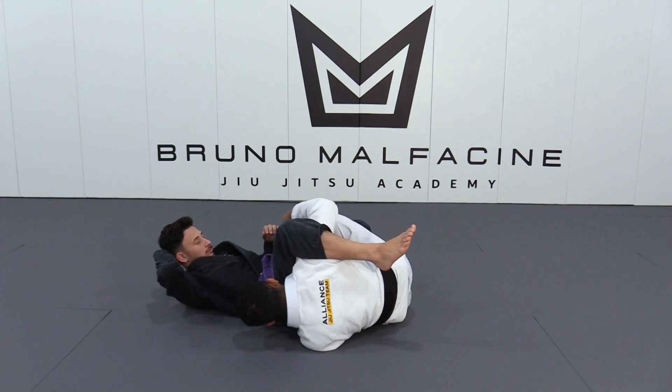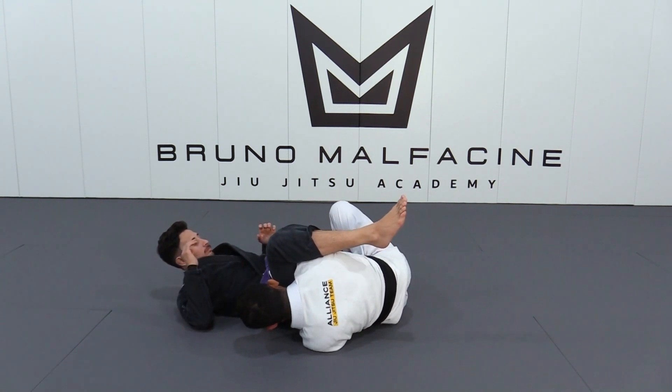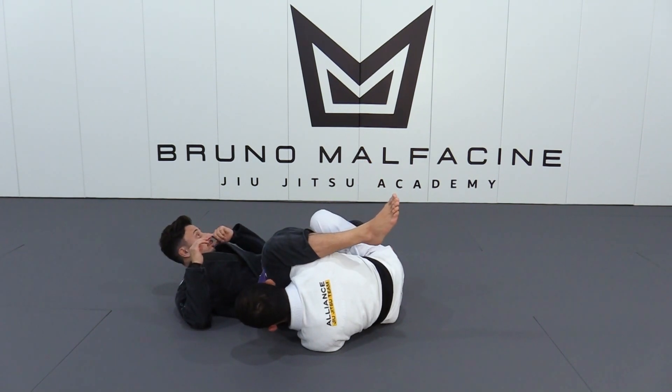Now, how I am going to work the finish: I am going to open my knee and bring my hips to the hips. That is what I am going to do — open my knee and bring my hips to the hips. That is how we are going to control it.